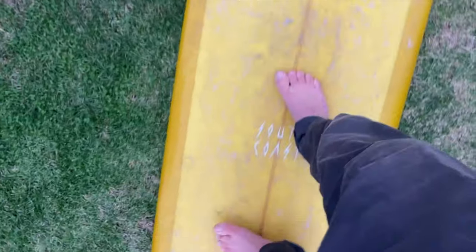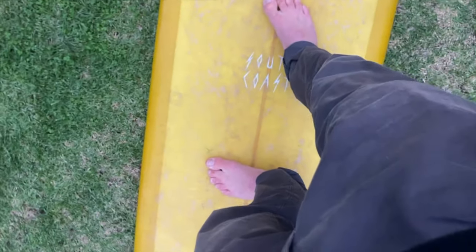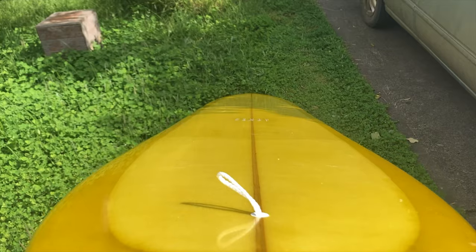On longboards, one of the biggest problems I see — and this was also a problem for myself earlier on — was following all the rules and, for our turns, keeping our back foot dead center in the middle of the board. But this can actually negatively affect our turns, and here's why. By placing the back foot dead center on our bigger boards we can still struggle with the tilt component of our turn, because of the width of the tail on our longboards.